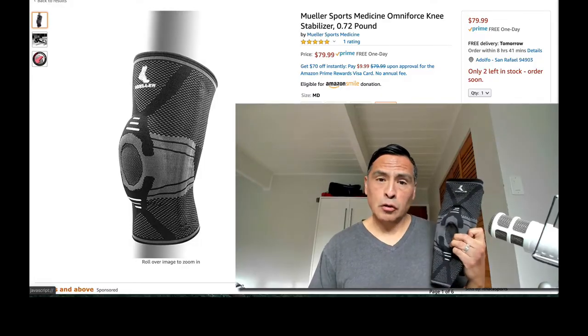As you can see on Amazon, as of this recording it's $80. I got it on sale at a local Big 5 for around $59. What's really nice is this little donut — the circle right here. If you've got a semi-compromised knee, this provides a lot of support around the kneecap for tendons that aren't so strong, and it helps a lot.